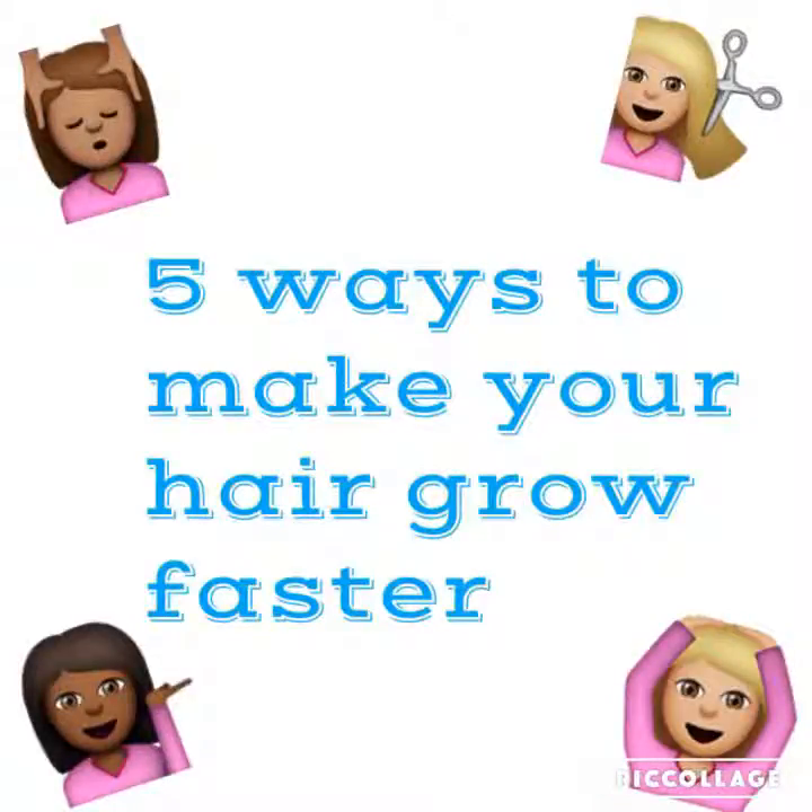Hey everyone! So today this video is going to be about 5 ways to make your hair grow faster.